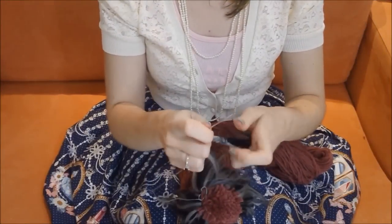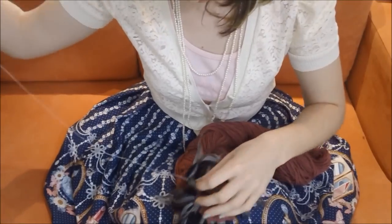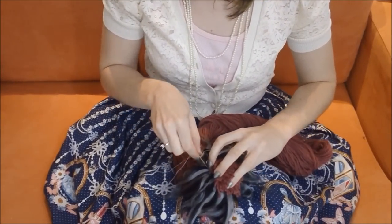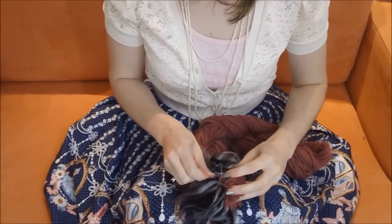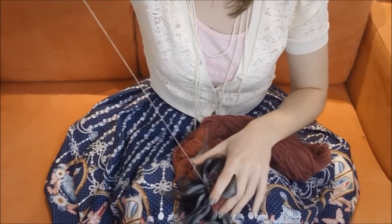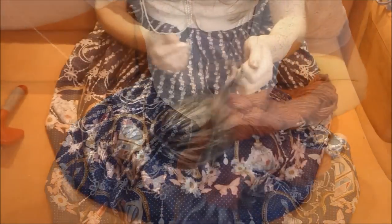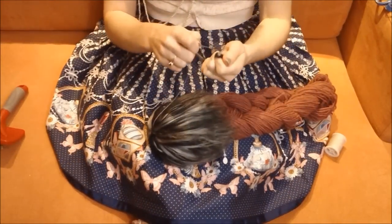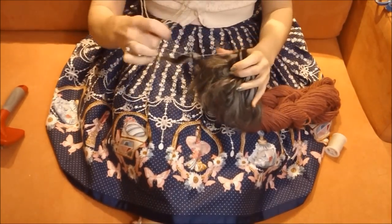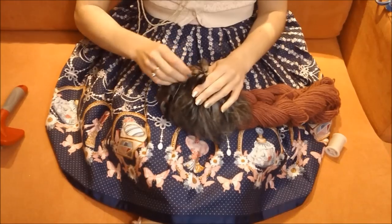For the tip of the tail, you won't be able to sew directly to the base because there isn't a base to sew onto. What you will need to do is sew onto the fluffs directly. Just keep sewing your new fluffs onto the old fluffs and as you go around the perimeter, tighten the fluffs together to make a cone shape. You can see me sewing my final fluffs onto the tip of my tail. By adding a few extra fluffs to the tip, this will give the tail a nice point.